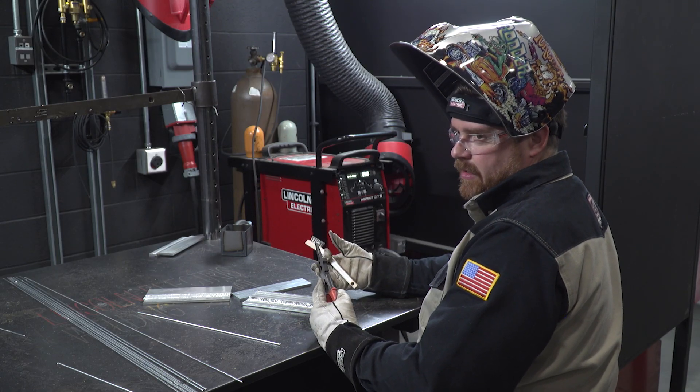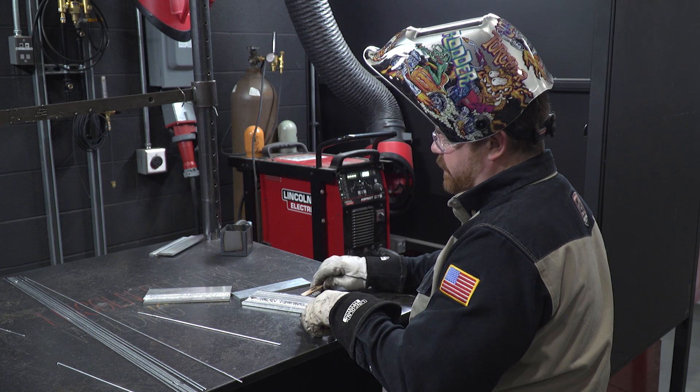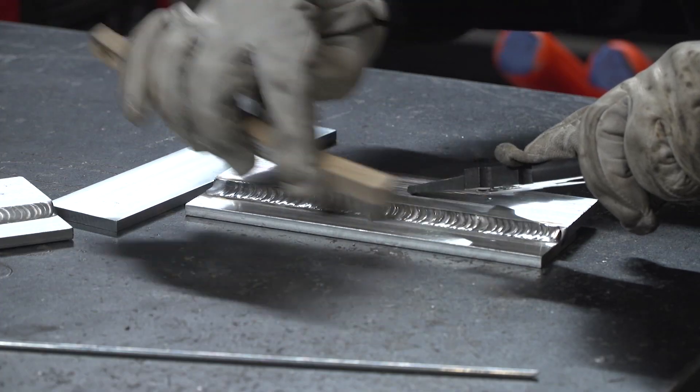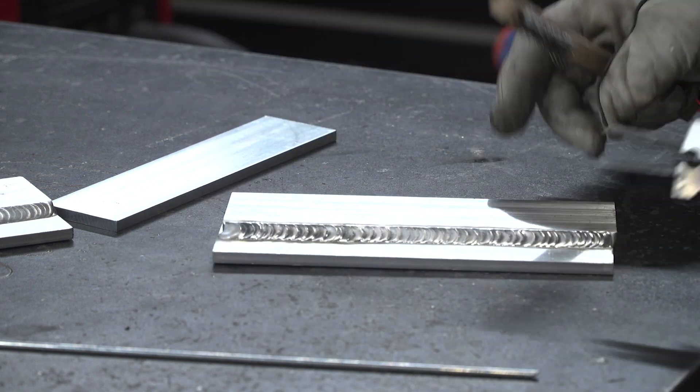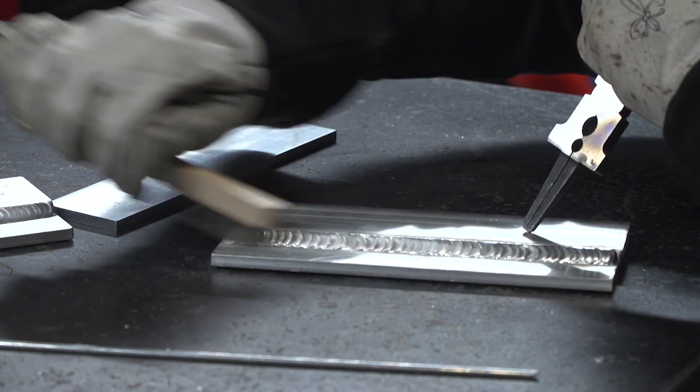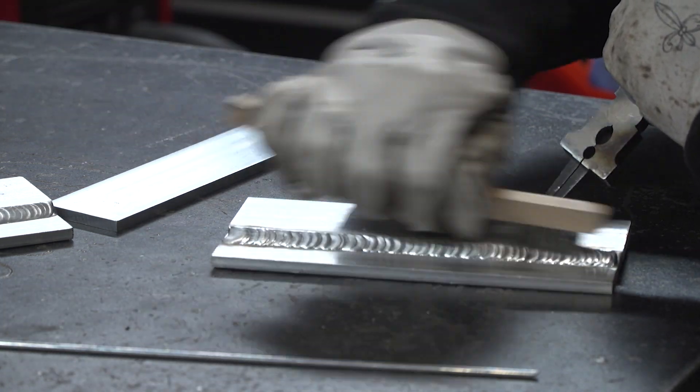If you notice, my tungsten had burned back a little bit around the tip — that's normal for AC welding. But I got a very, very clean surface on the actual weld itself.